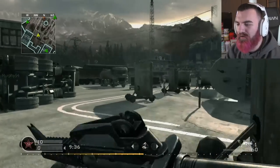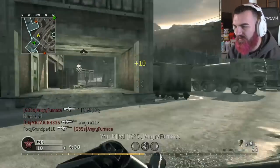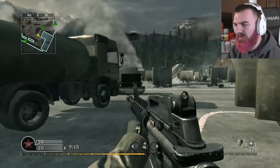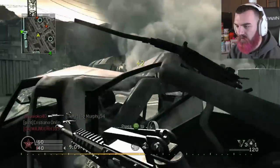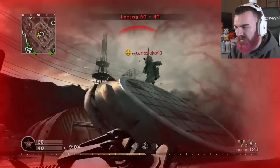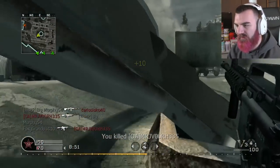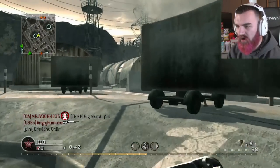Let's go! So we got the original M4 — no red dot sight, no camo, no attachments, nothing. We got Juggernaut on but that's about it. For all these games we're not going to use Stopping Power for the games that have it — Modern Warfare 2 and Call of Duty 4 — because I feel like that's kind of low-key cheating. I just want to play with the raw guns. Stopping Power makes pretty much every weapon op.